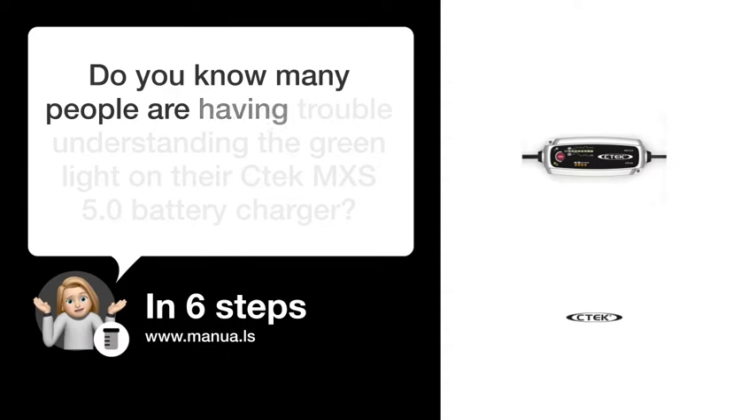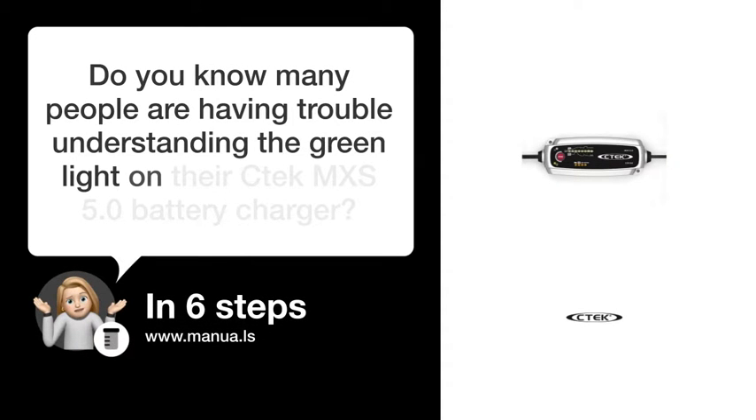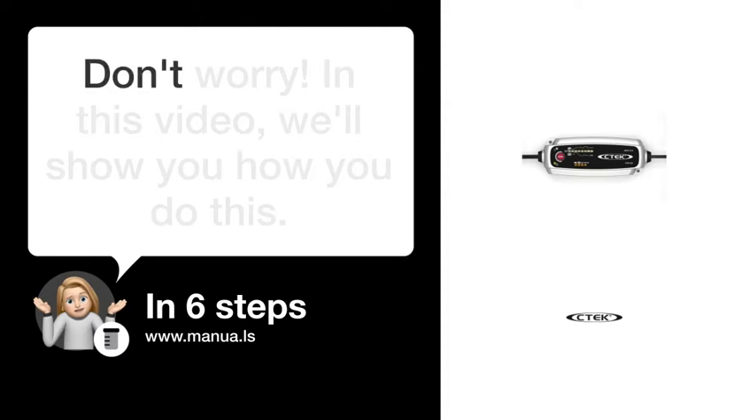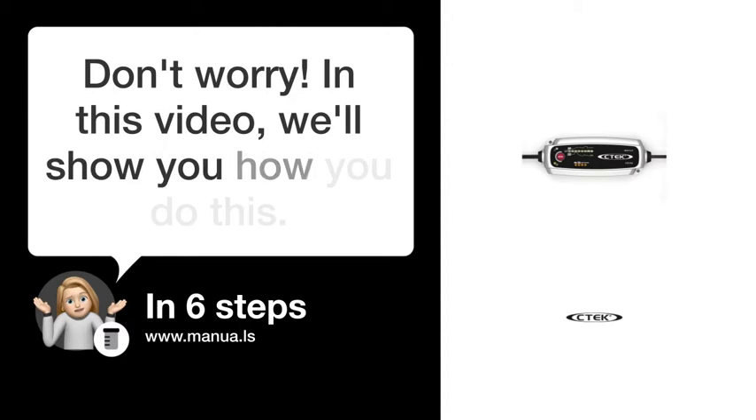Do you know many people are having trouble understanding the green light on their CTEK EMX S5.0 battery charger? Don't worry. In this video, we'll show you how you do this. Let's start.